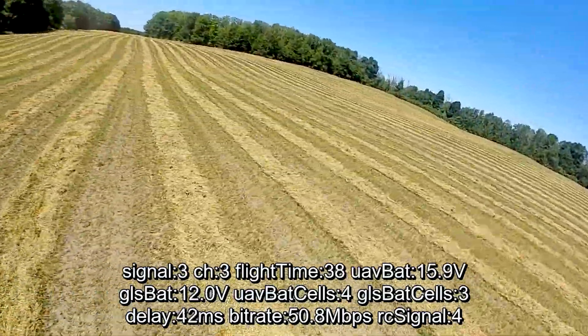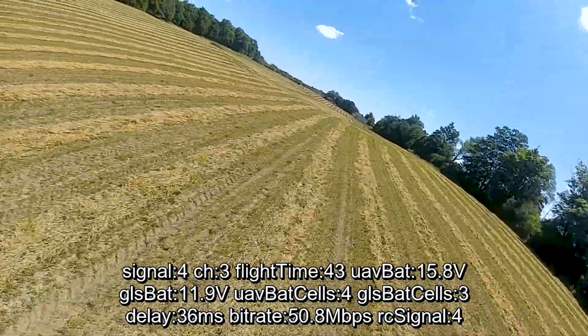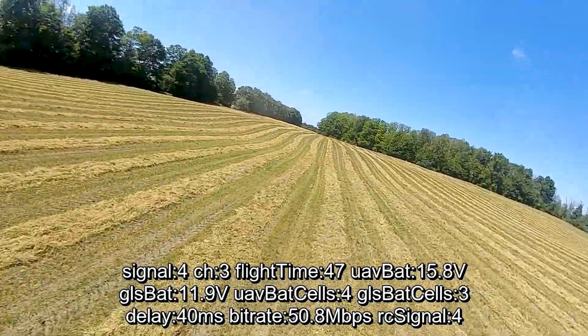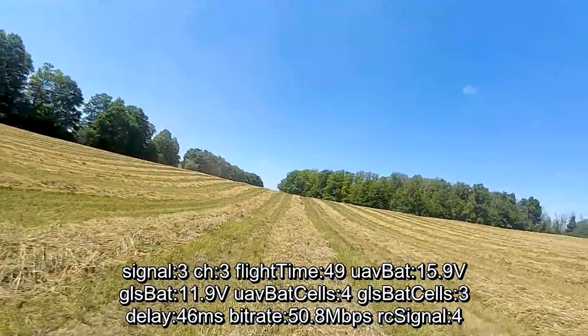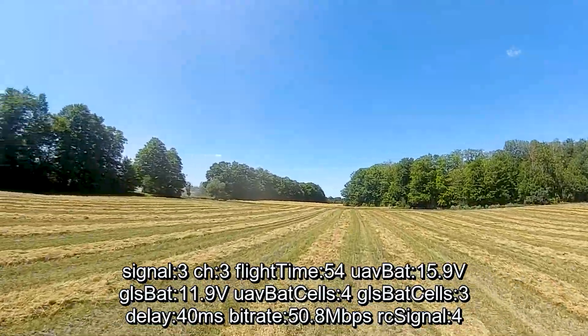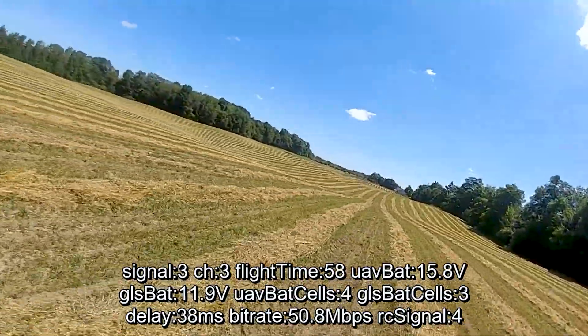This is a section where we used to drop down to zero or even one bar. I suspected it was a firmware glitch, but maybe it was an antenna problem — because here with the TrueRC antenna, we've got three or even four bars. And I'm fairly low to the ground and going fairly far away, a lot further than I did previously.